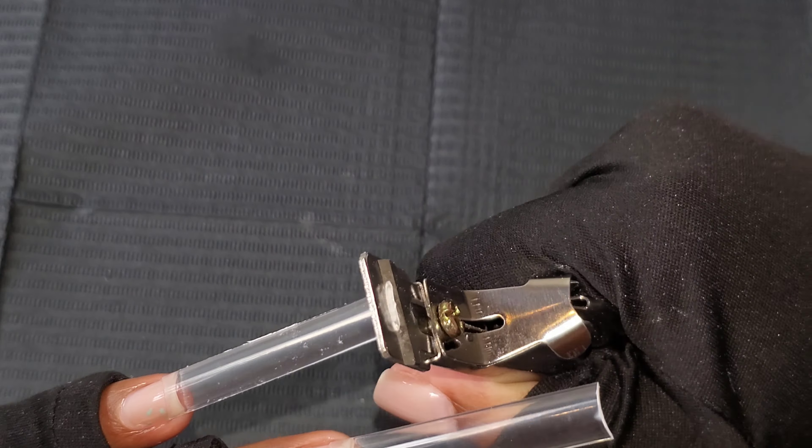Then go in with another glob at the top for your cuticle bead and your apex. From there just assess the nail and see if you have any dips where you need to add more. Add the poly gel to the center, press it outwards straight down the nail, then fix the sides up. Pull it down — wet your brush with a little alcohol, pull it down — then clean up the tip, cure it, and boom.